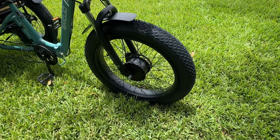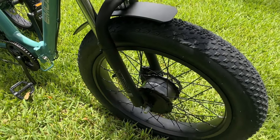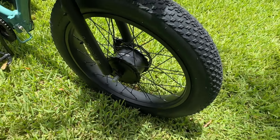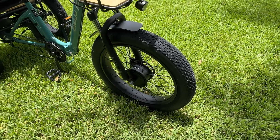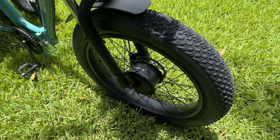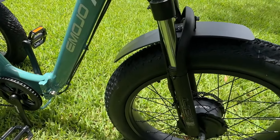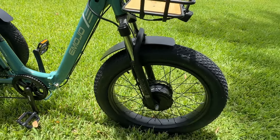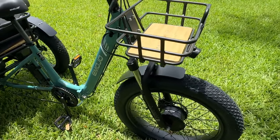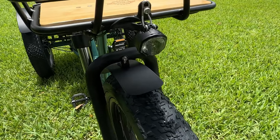The hub motor is up here in the very front along with the spring suspension forks. The motor is a 750-watt motor and the torque rating — we'll talk more about that in a moment — but currently it's 65 newton meters, which is a little bit low. We do have fenders that came with this bike, although the front fender is kind of small when you consider the overall size of the tire. It does come with a basket up here on the front and an LED light mounted right down below.